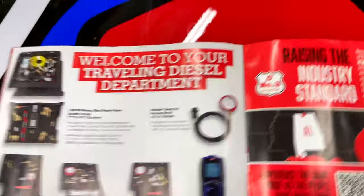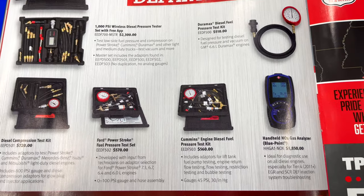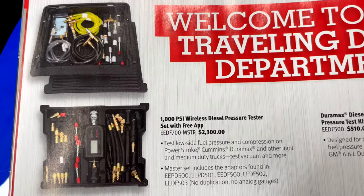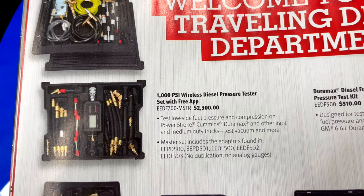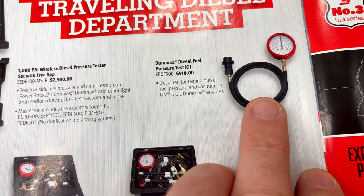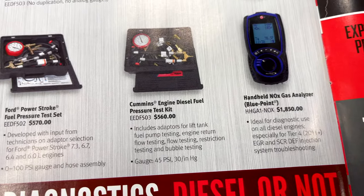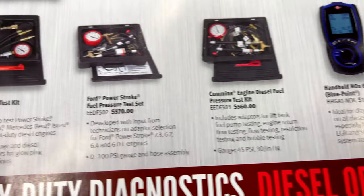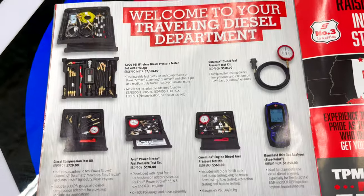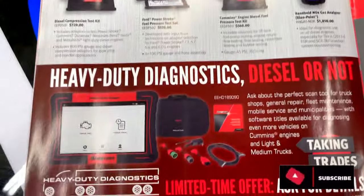Welcome to your traveling diesel department. They have some pressure tester kits including Duramax kits, compression testers, and fuel testers. The full kit is $2,300. The Duramax fuel tester is $510. They have a handheld Knox gas analyzer for $1,850, a Cummins diesel kit for $560, a Power Stroke fuel pressure set for $570, and a diesel compression test kit — tons of options for heavy-duty diagnostics.